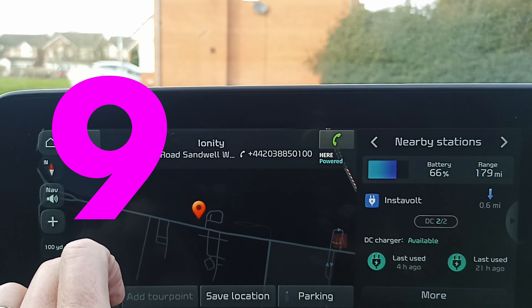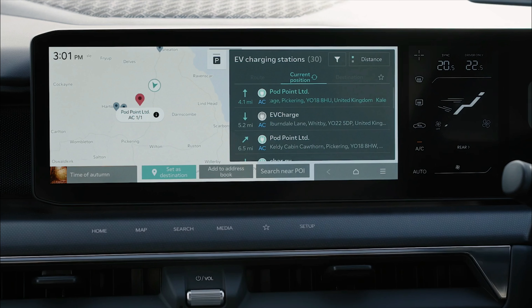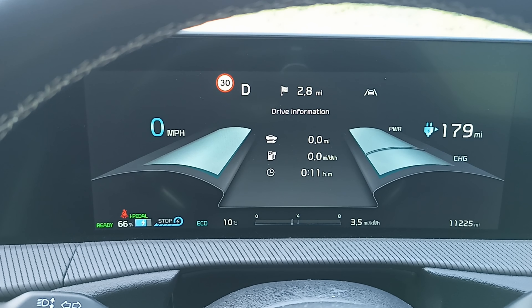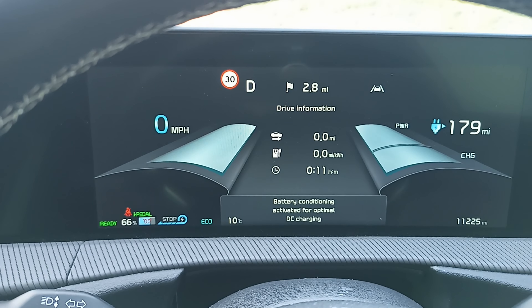Number nine: use battery preconditioning to achieve faster rapid DC charging. You can do this via the navigation by selecting a rapid charger as a destination, or on the EV9 there is also a manual battery heat button in the EV section of the infotainment screens.